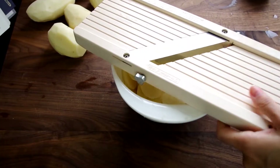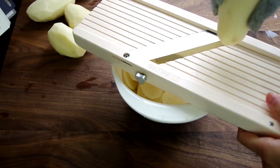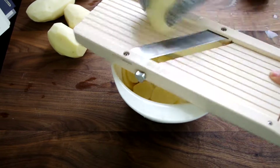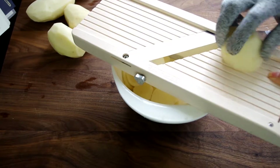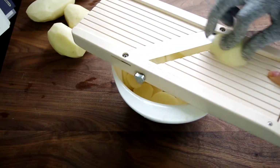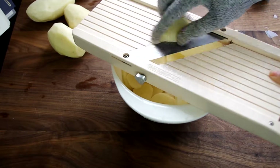We'll get started with peeling and very thinly slicing potatoes. I'm using your basic russet baking potato — you can also use a red potato. You can see here I'm using my handy dandy mandolin, which works really well when you have to slice two pounds of potatoes.